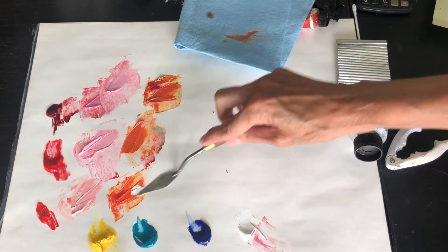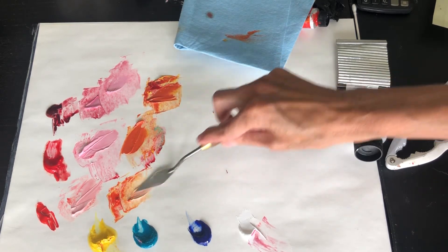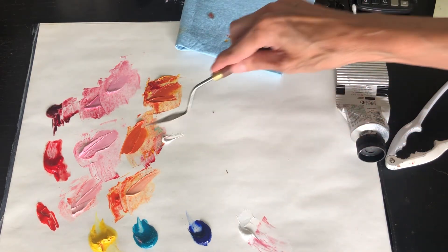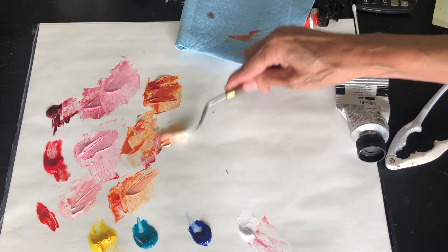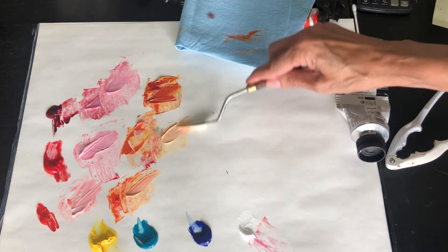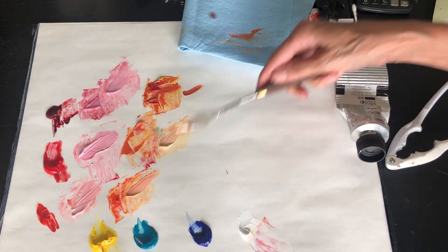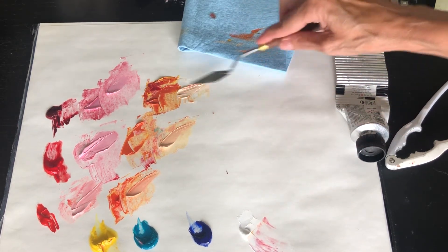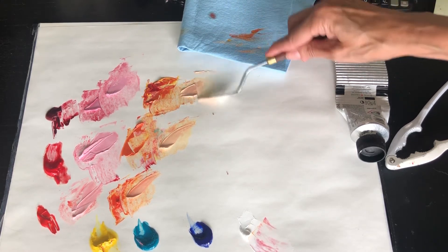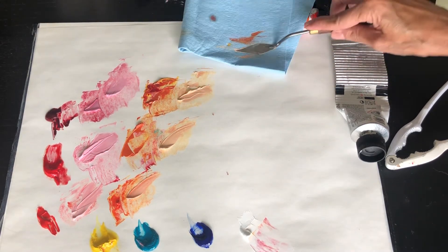Now if we were to add white to each of those — nice and clear. Let's add white to this one. Still a peachy color, but it's just a little more neutral. And if you were painting skin tone, all this variety of colors would be really handy. This one — see how it's hinting a little bit more towards a tan color as opposed to a peach color, getting a little more neutral as we go.